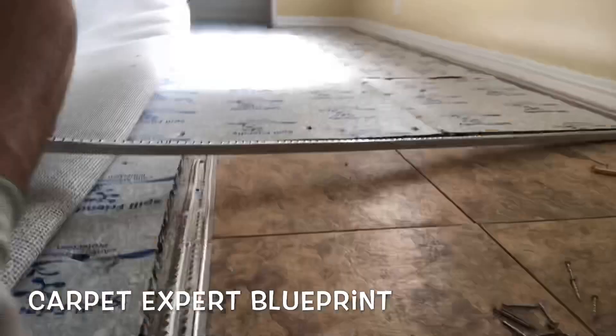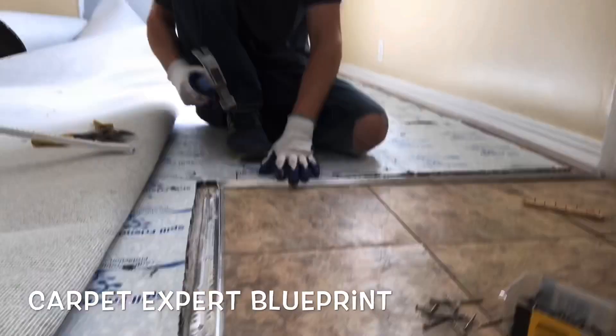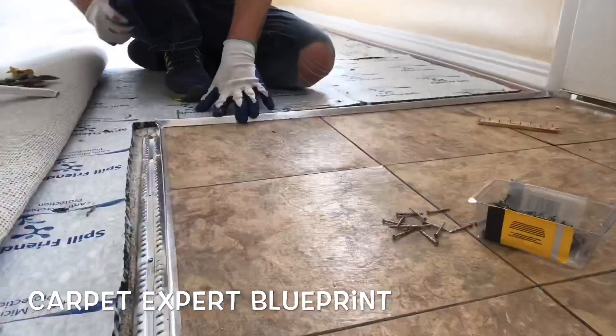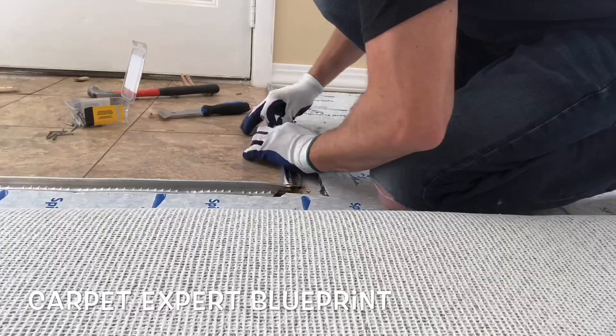First things first, you set the main shot, you do a mean 45 on that one, then you set the second shot, making sure your 45 is lining up on it and then work the nails all the way down, making sure it's nice and secure to the floor. Then we go over to the third angle here. Same exact scenario, cut a beast of a 45, butt it up to the other metal, nail it down.